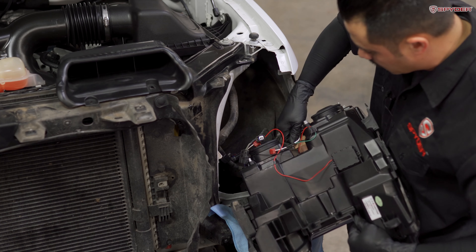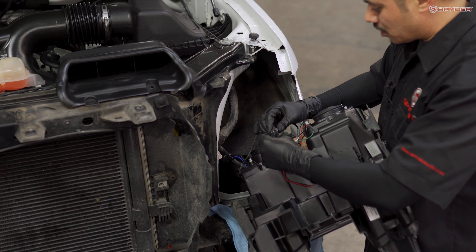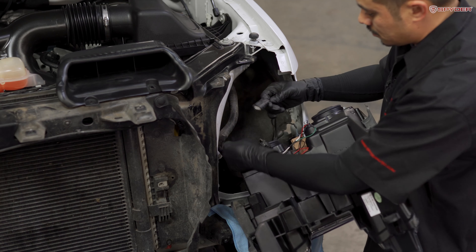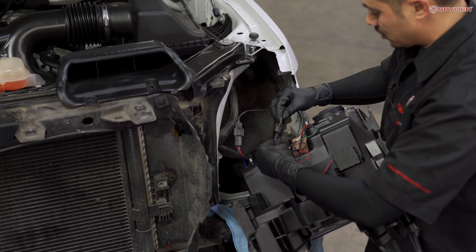Turn the turn signal clockwise to lock it in place. Plug in your side marker socket and make sure it's secure. Plug in your high beam and low beam and make sure that's secure. Make sure your negative wires match up with the negative wires.